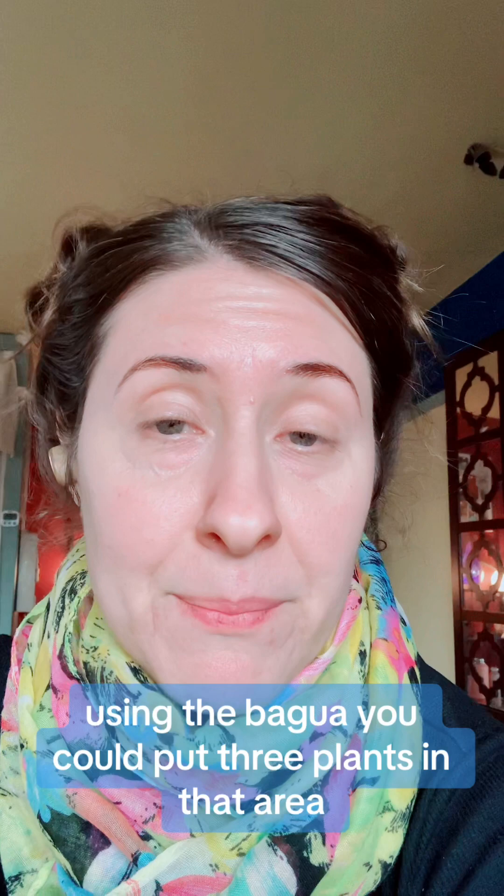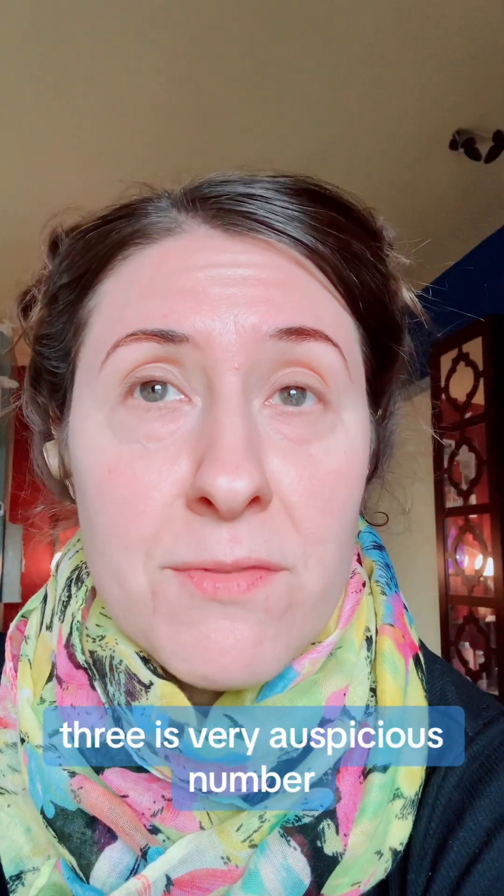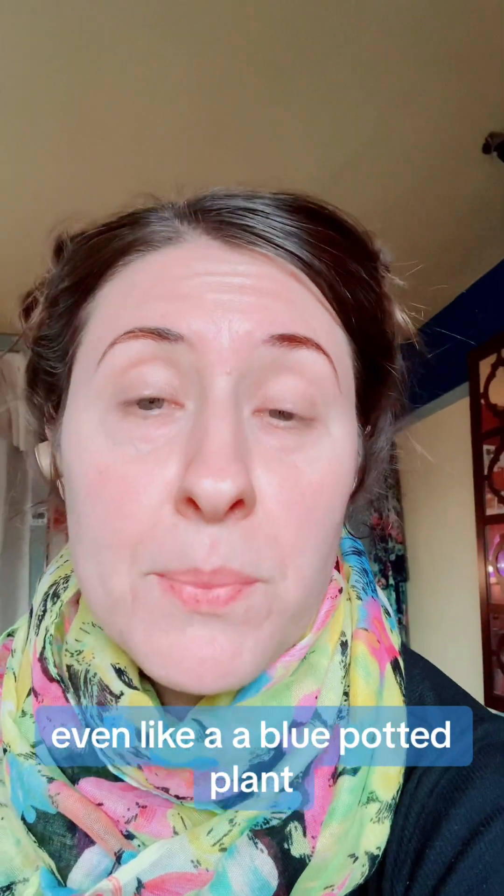You could put three plants in that area. Three is a very auspicious number. You could also use the colors green, blue, teal, or even a blue potted plant.